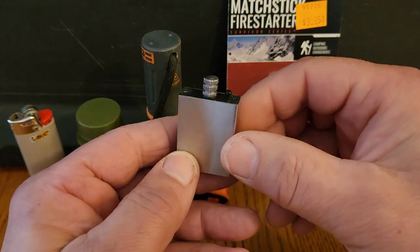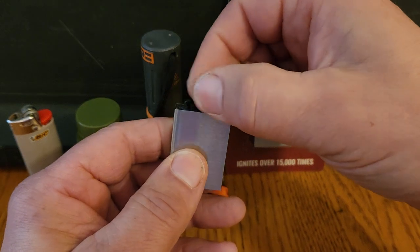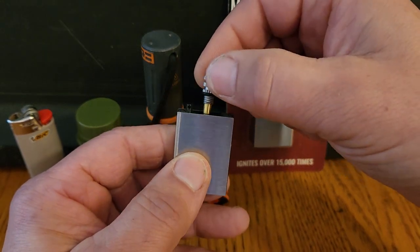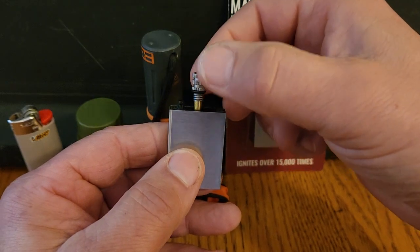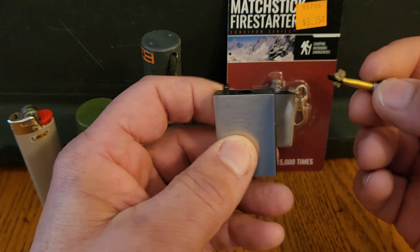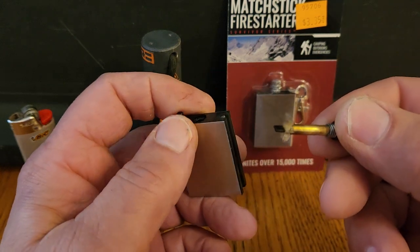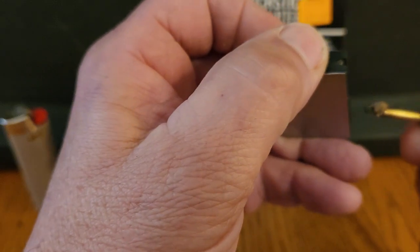It's a one milliliter reservoir for lighter fluid. It's got a big flint and a match stick that you unscrew. It's got a little rubber O-ring that keeps the fluid from leaking out or evaporating. A brass rod, a tiny little wick, and a little piece of flat steel to strike on the flint.